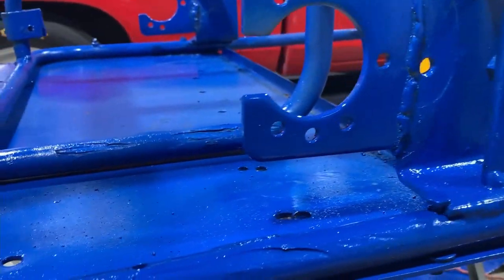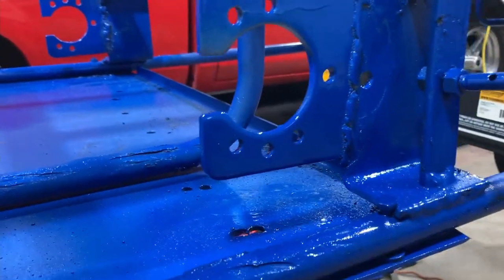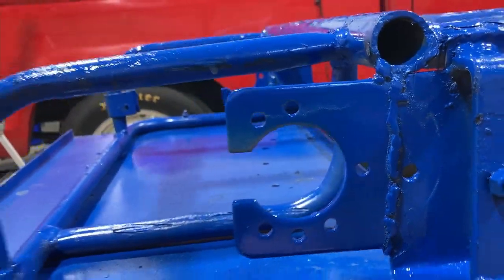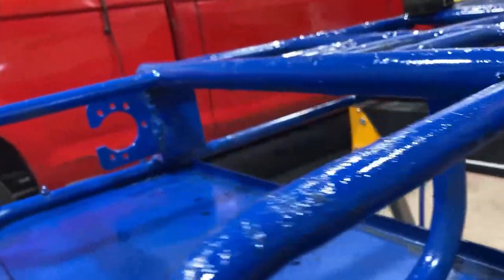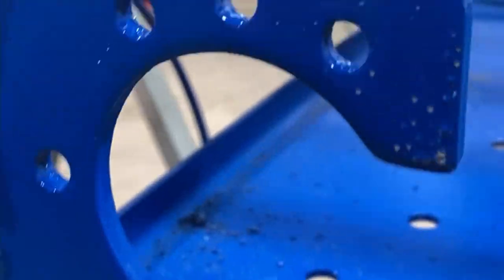Here are the brackets all welded in, primed, and painted. We saved you from watching the welding — if you've been on this channel you know what my welding looks like. Let's take a look at the other side — same thing, real nice. Now because I'm always so impatient with paint, we're going to let this stuff dry, go in the house, eat some dinner, grab a pizza, let the paint get a skin on it, and then we'll come back out and throw the axle in.